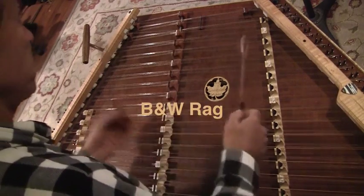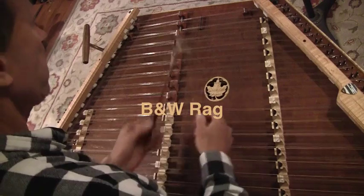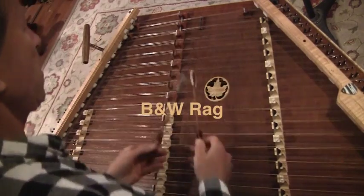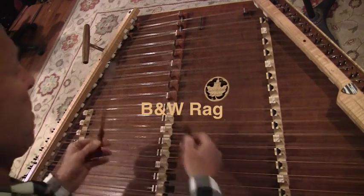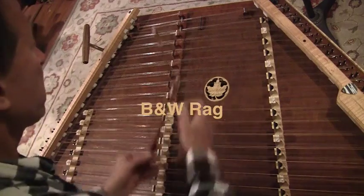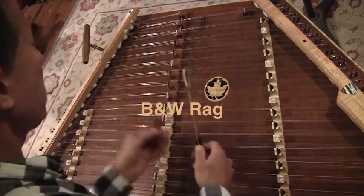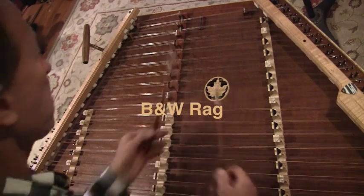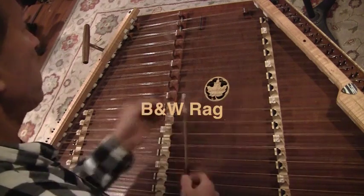This tune also has, in the B part especially, it actually goes to two keys — key of G, and then the B part goes to the key of C — and has a nice walking bass line in the B part. There are some surprise chords in there too; you're in the key of C and all of a sudden you get a D chord, so that's pretty cool.